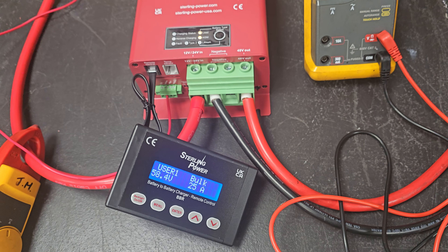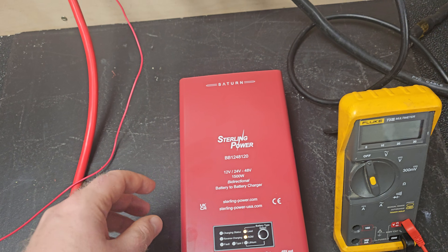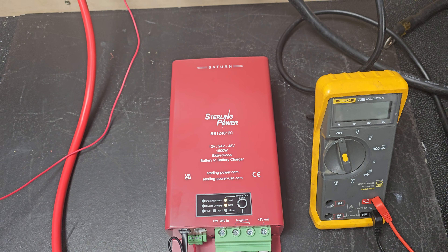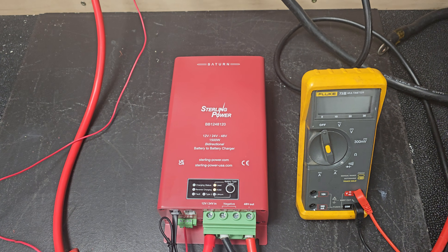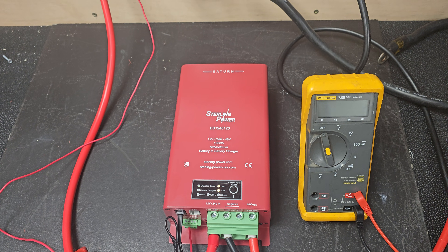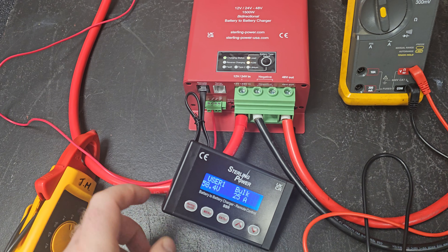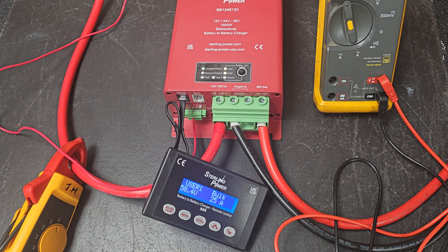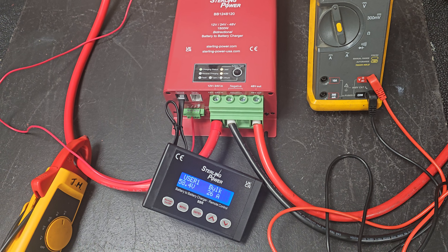Another thing I've mentioned on the website is that people have asked whether or not these will charge up Pylon Tech-style 15S 48.0-volt batteries, which require a charging voltage of about 53, 54 volts. The answer is yes, they certainly will — however, you will need a remote control, because you'll need to set the charge voltage as a user-defined custom profile on the remote.